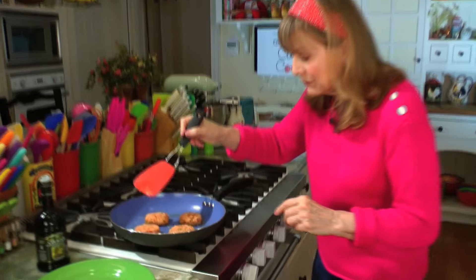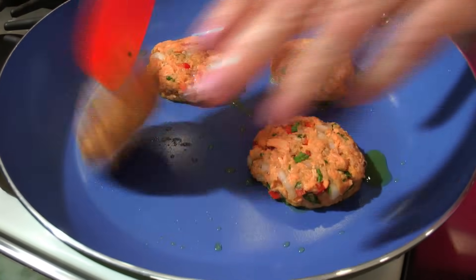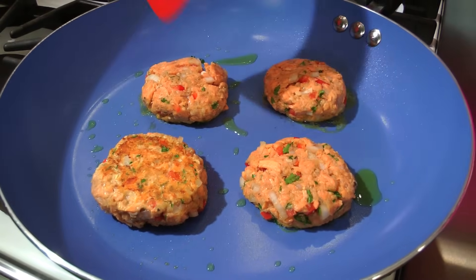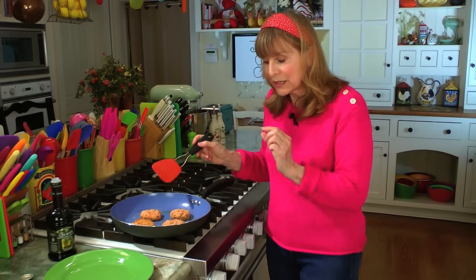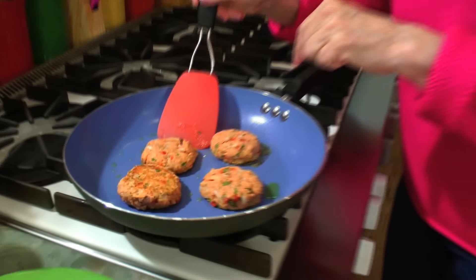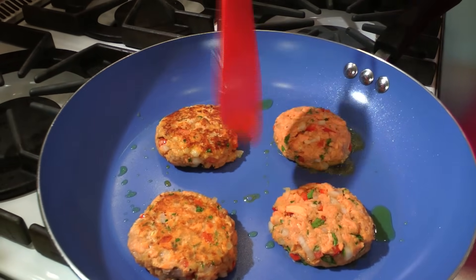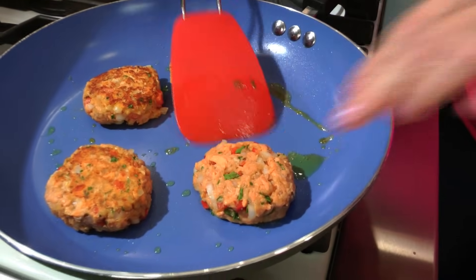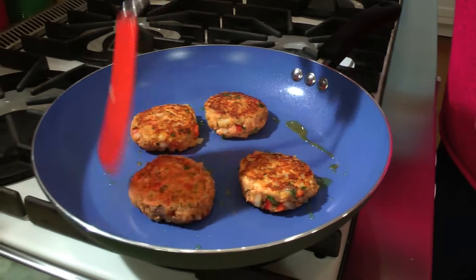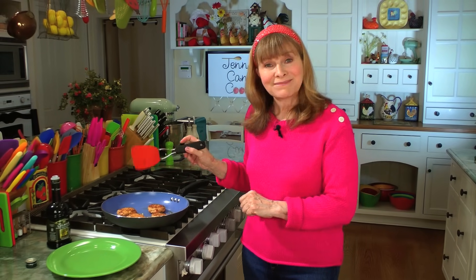It's been a couple of minutes. I would just flip one over and see if it's ready, because you can keep turning them. Not too bad — I'll give it another 30 seconds or so, just a little bit browner. The faster you can move through this, the better. Oh, there it is — look at that. I'd start checking them at about a minute and a half, two minutes, turn them over, and then eat them.